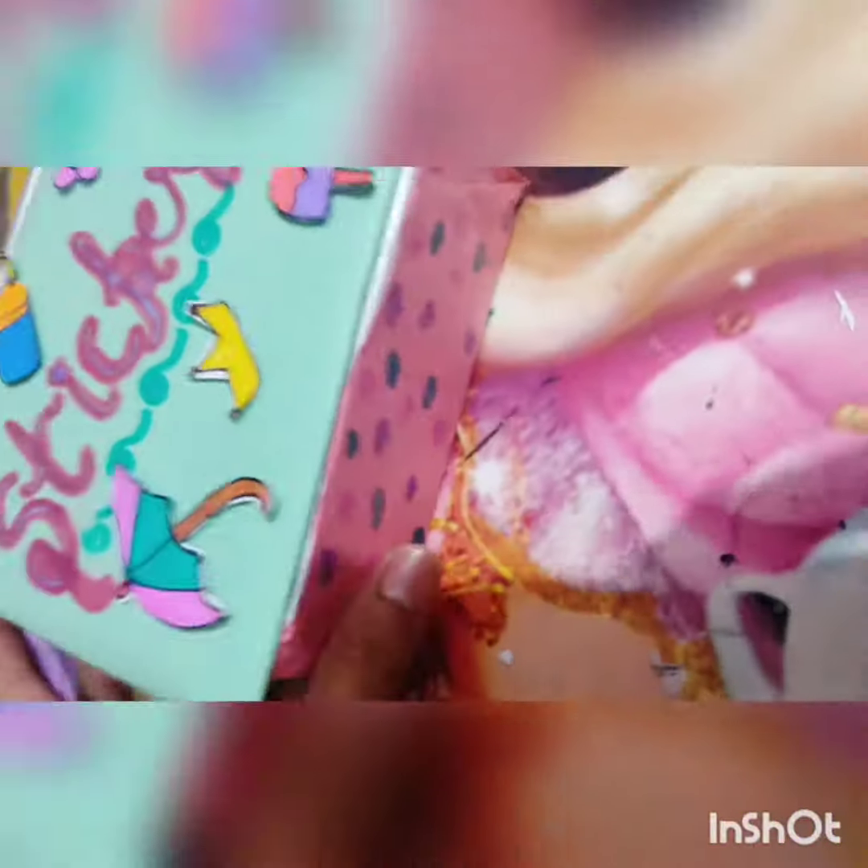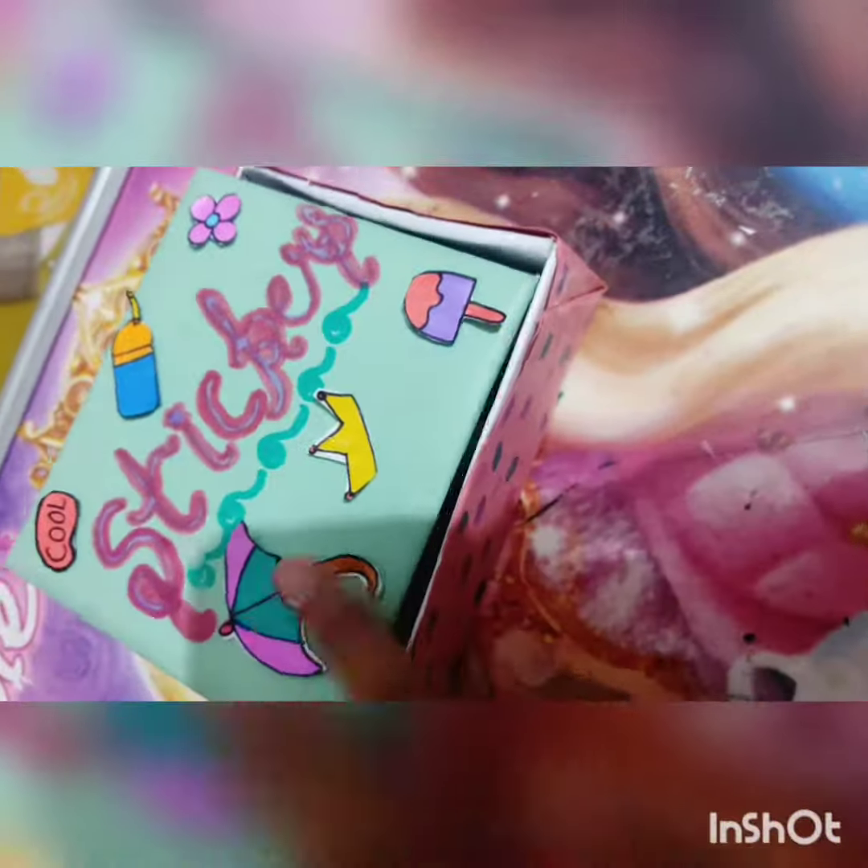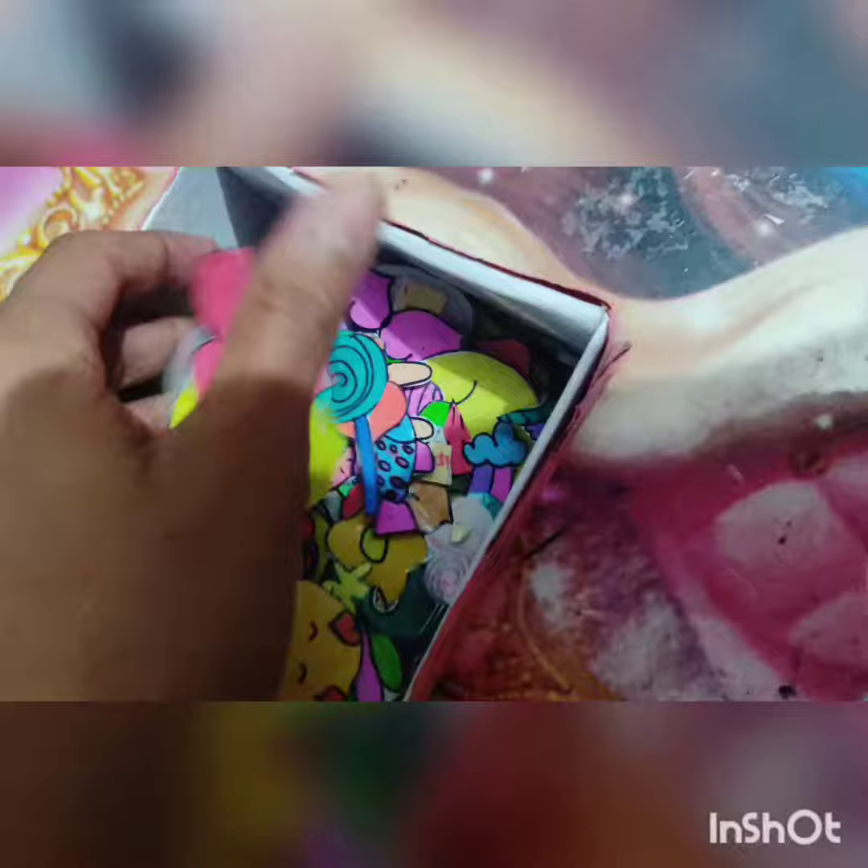I have decorated this box with my handmade stickers. I have made 160 plus stickers. Now I'm keeping my stickers in this box.